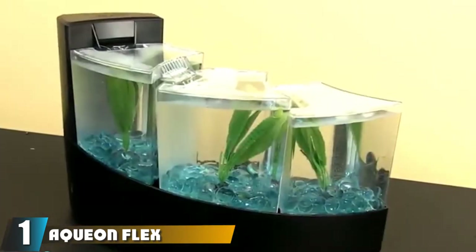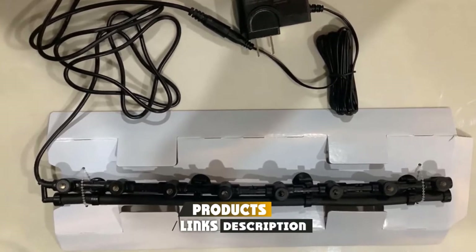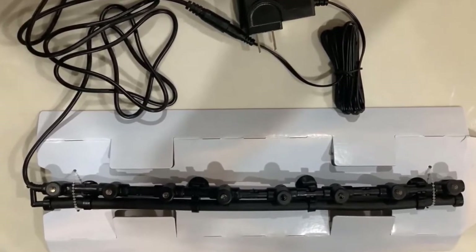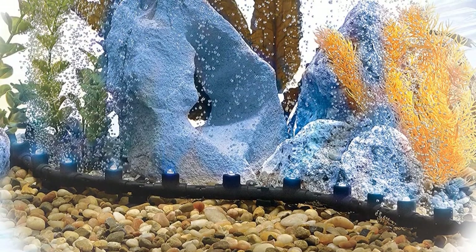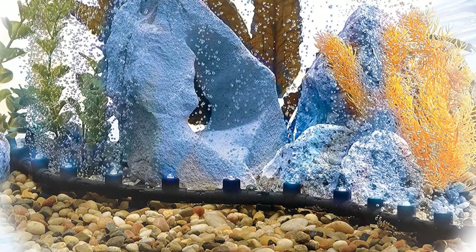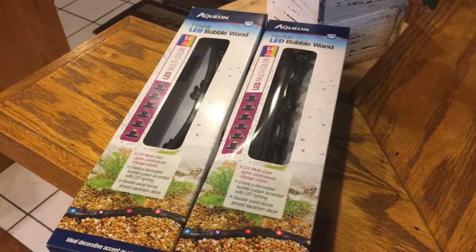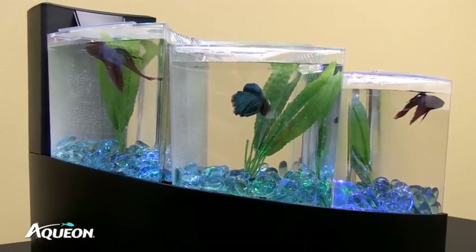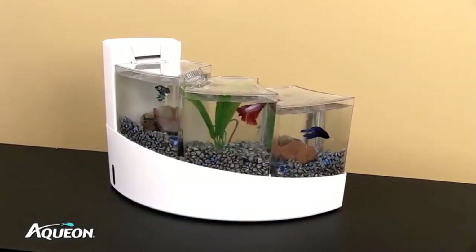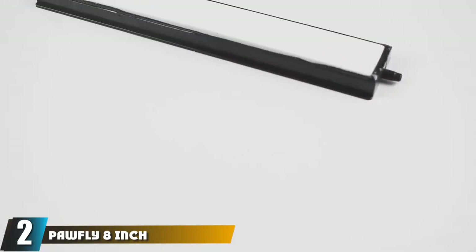At the first position of our list we have the Aquin Flex LED Aquarium Bubble Wand. The flexibility of the wand allows it to be bent around the aquarium, creating a shimmering bubble curtain. It can be bent around corners in a zigzag fashion and buried under the gravel. The lights are powered by plugging a cord into an outlet. The lights do not create bubbles, so the bubbler can be run without them. Unfortunately, the lights do not have an on/off switch.